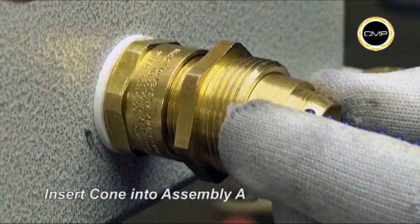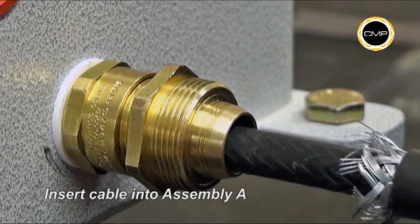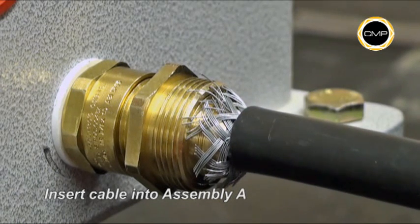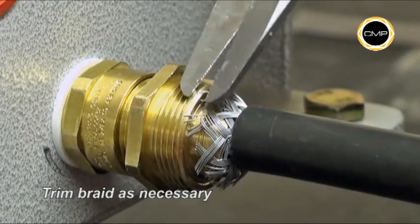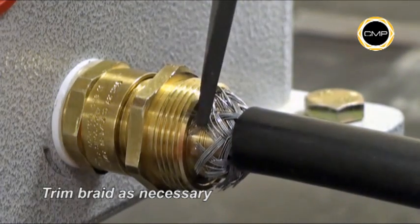Insert the cone into Assembly A. Insert the cable into Assembly A, ensuring that the armor is evenly spaced around the cone. Trim any loose strands of braid and ensure the braid armor is spread evenly around the cone.